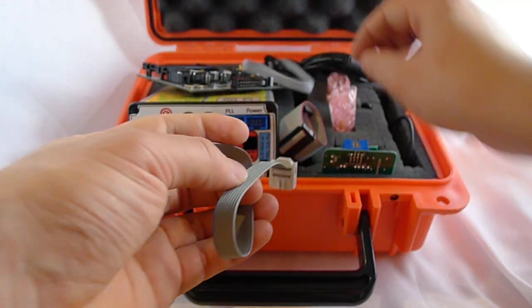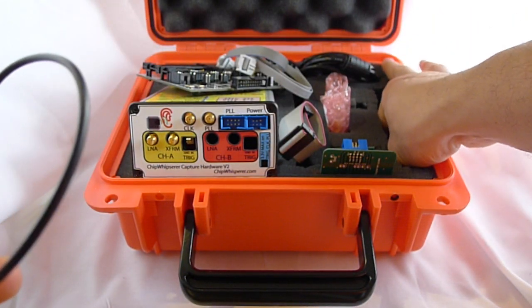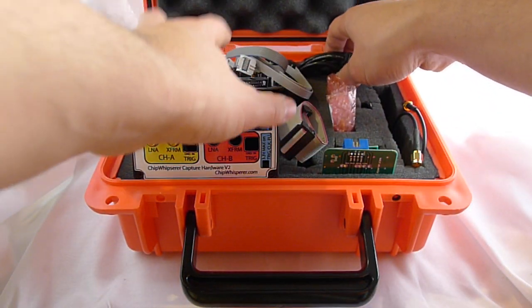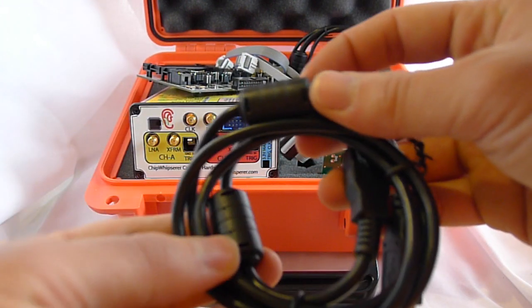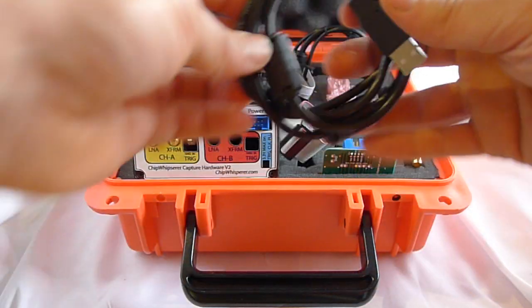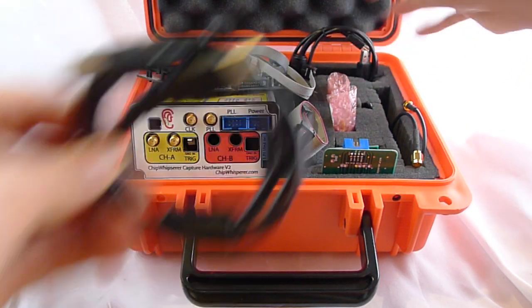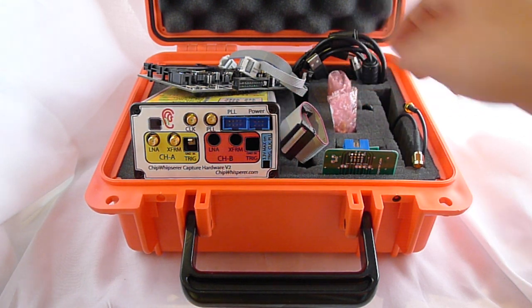There's an 8-pin cable that fits the smart card adapter, an SMA cable, and a few small SMA adapters that you may find useful. USB cables are provided in the back — one meter long with a ferrite to help reduce noise. There are two: the USB-A can be used for the built-in AVR programmer or for power, and the USB mini is used for data transfer.